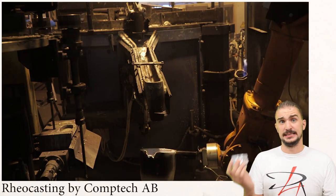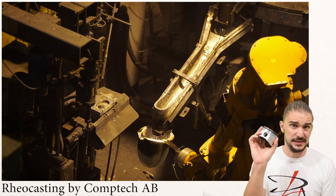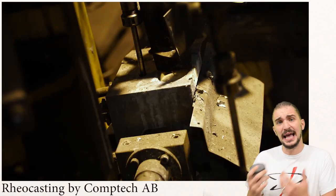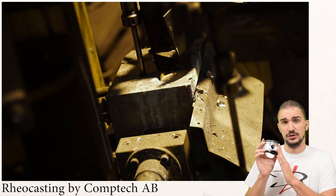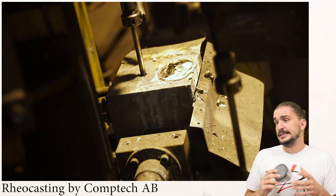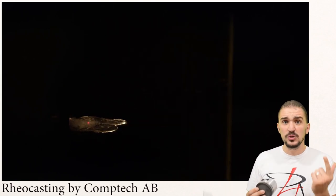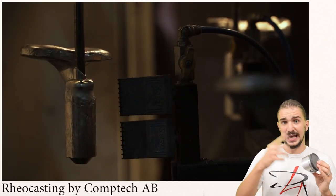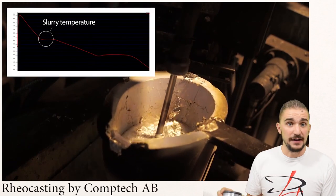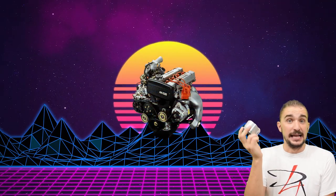So why aren't all pistons made using semi-solid casting if the result is so good? The disadvantage is that it's very expensive. The semi-solid casting process requires expensive, complicated machinery and very complex casting and cooling control methods to get good results. It also requires very stringent quality control. Although it's possible to make them relatively quickly, the cost is very high for manufacturers, especially when you take into account that the raw materials — the alloys — are also very expensive. This is why you don't see them in engines very often, and usually they're reserved for performance-oriented engines, which is what the 4AGZE engine was in the late 80s.